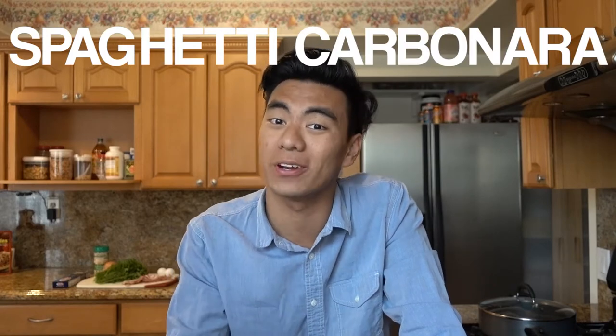Hey guys, it's Eric. Welcome to my channel, Eric Eats. Today I'm gonna be making spaghetti carbonara.